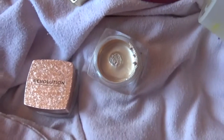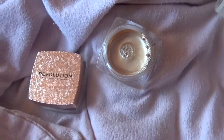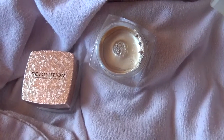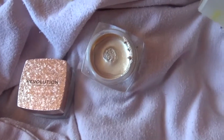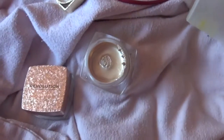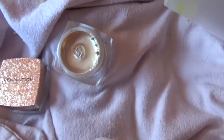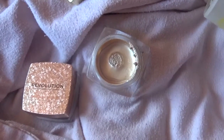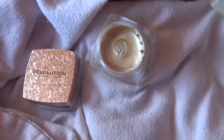They don't last all day, which is kind of a shame. With liquid highlighters and liquid blushes especially, it's going to be a little bit of a hassle to reapply — opening up the jar and that sort of thing. It doesn't bother me that much, but I know some people may consider it a hassle.